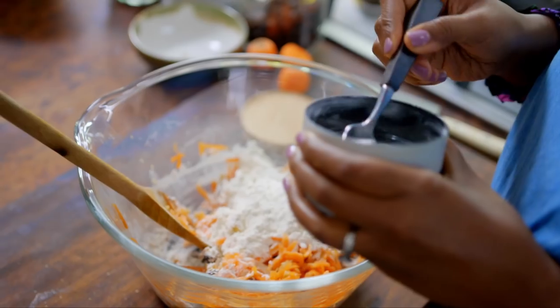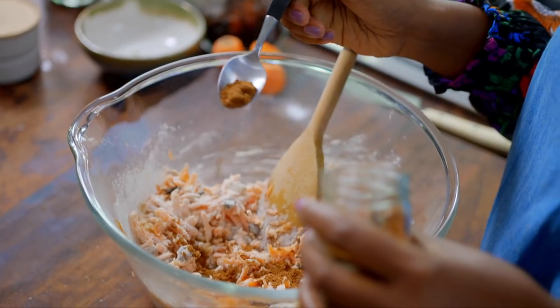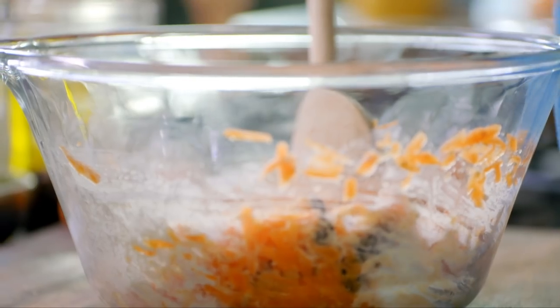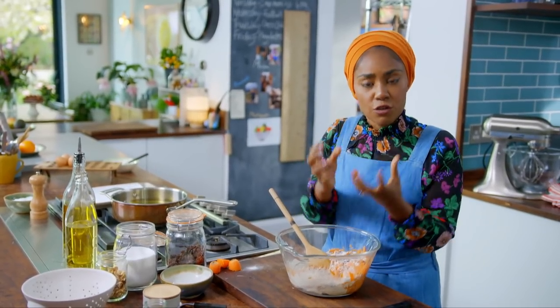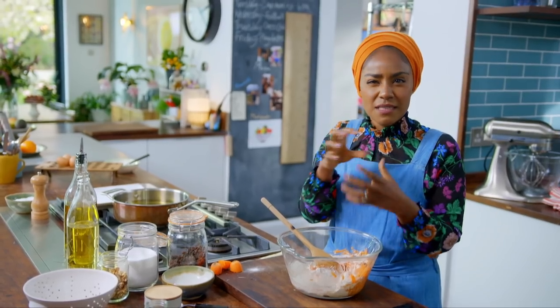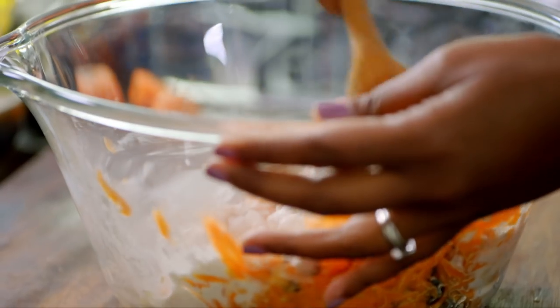Mix in 120 grams of self-raising flour, half a teaspoon of baking powder and a teaspoon of mixed spice. What I don't want is a dense pakora — they need to be light and fluffy and crisp on the outside. Adding the self-raising flour and the baking powder means you get that crispy outside but really fluffy on the inside pakora.